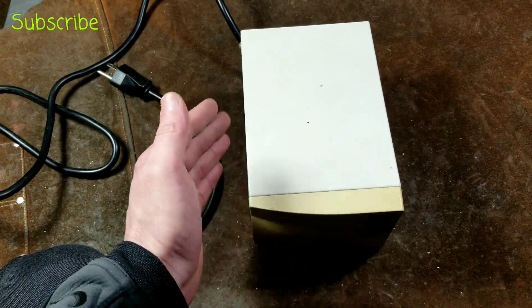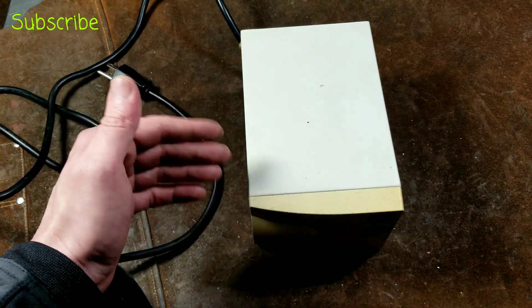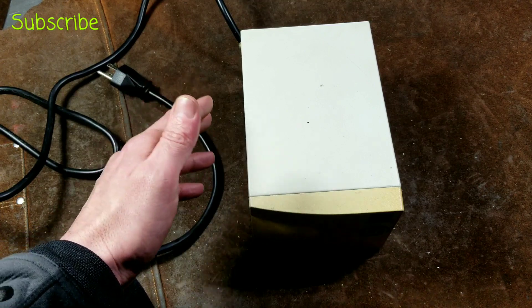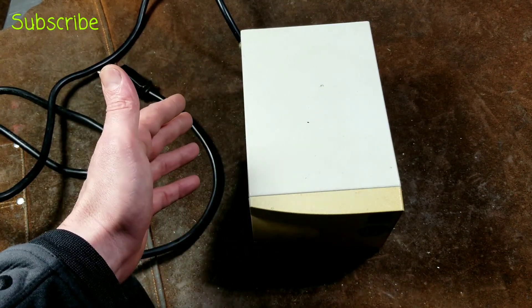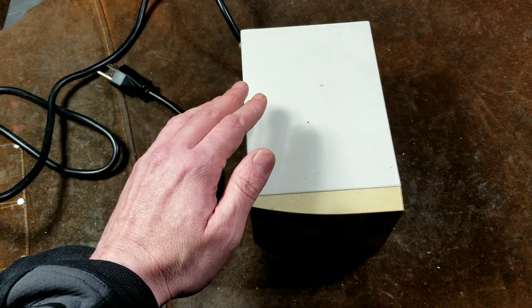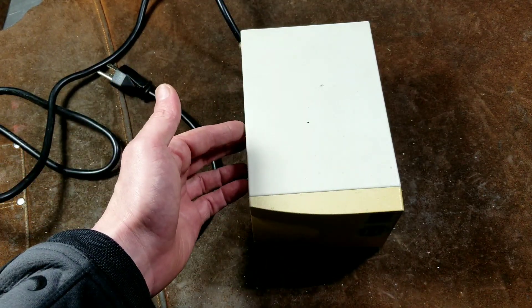This is about the best way to clean up power without having what's known as an online UPS, which is always generating a fresh, new, super-clean AC signal — versus even standard UPSs, which run off the power line with filtering and then switch over to batteries in a millisecond when power cuts out. Online UPSs are technically always running on the inverter continuously.